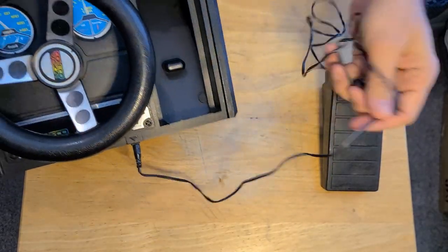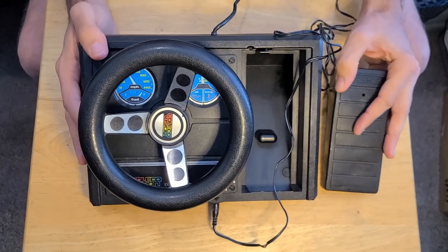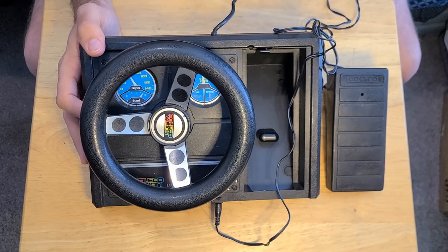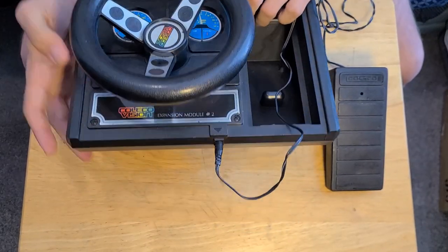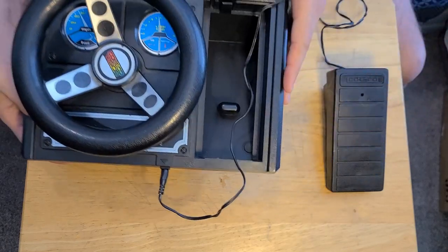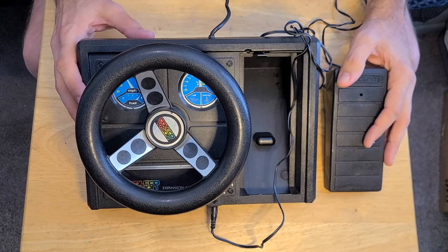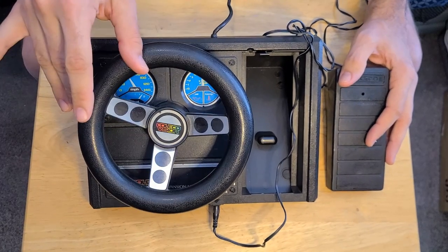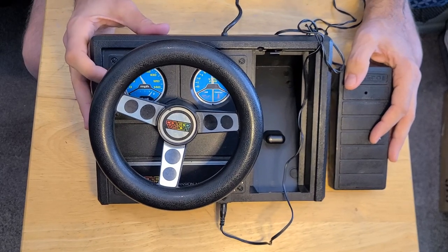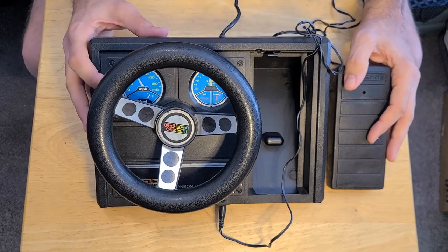I don't know if this thing has sound. I know some of these controllers that I've tested in game systems do have internal sound in the controller. This is the ColecoVision Expansion Module Number 2. We're going to test this out. I'm going to try to get some footage of the controller while playing the game — I'm kind of curious to see how I'm going to set that up, but we're going to try anyway.